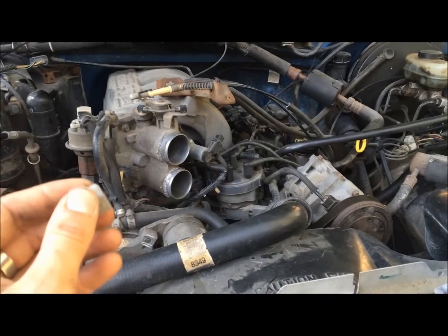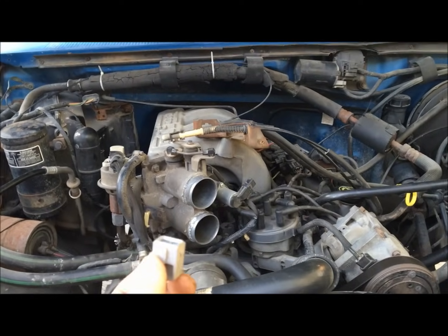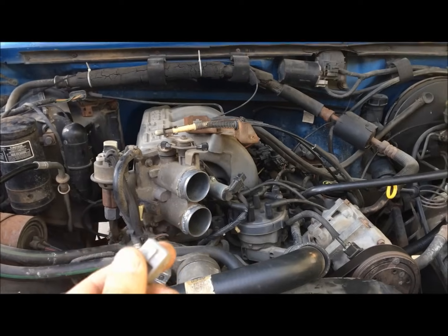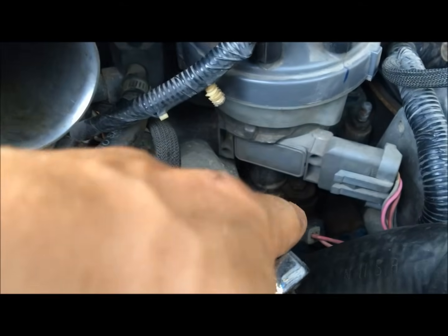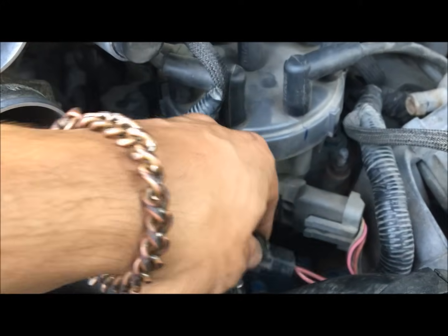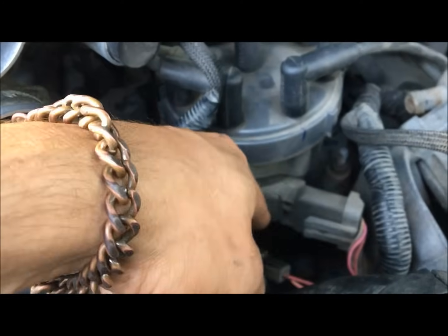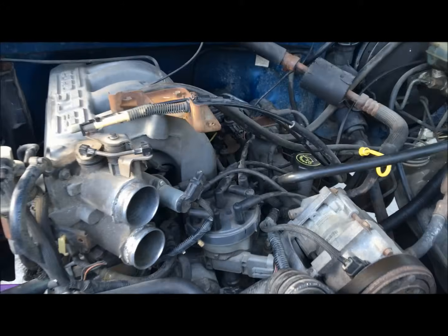We're going to shut it down and put the connector back in. You never want to plug it in with the engine running — it can cause computer issues and just goes through quite a loop. Also important to mention: to set timing you have to loosen the distributor hold-down nut. Once you're done, tighten it back up with the engine off, because you can get your hand into the fan and that's a messy deal. Just loosen it so the distributor can rotate — don't take it all the way out. We've got that tightened back up and the computer connector hooked back in.